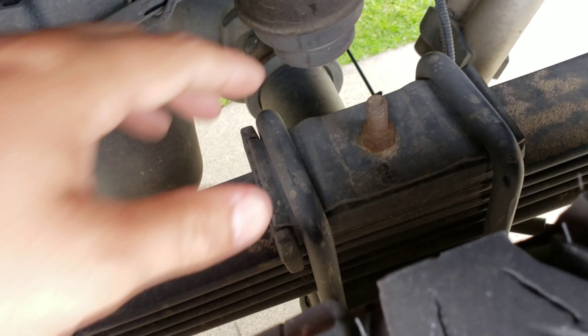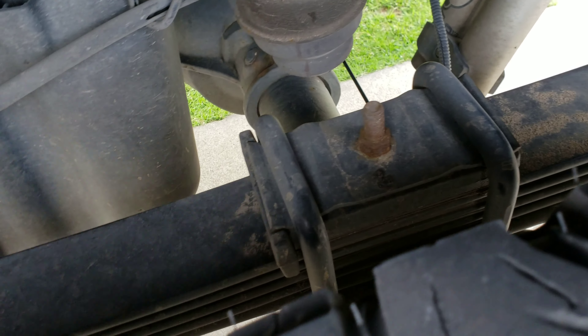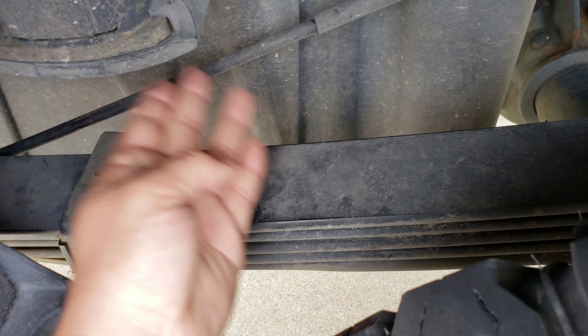This only takes about 30 minutes. I took off this bolt right here, took off these U-bolts, took all of this top end off, and you're able to take off the rear overload spring that comes up right here.